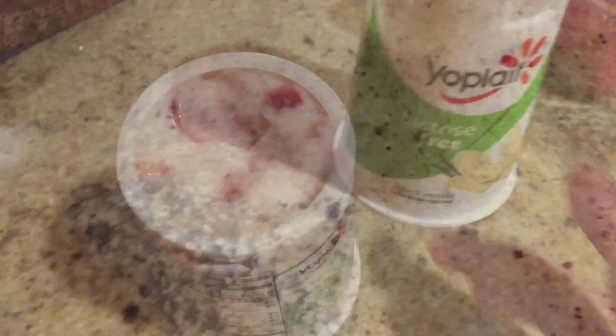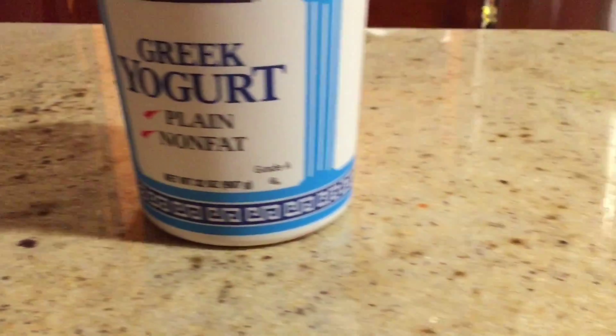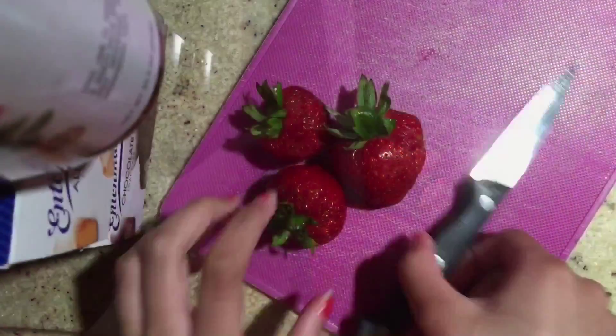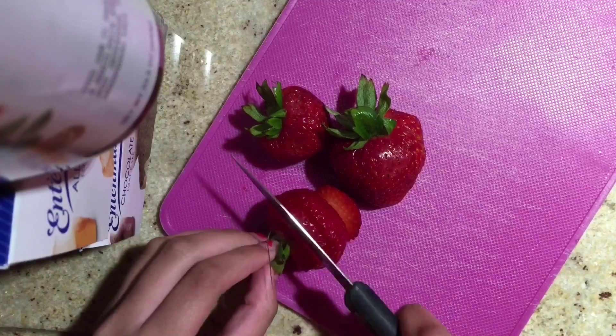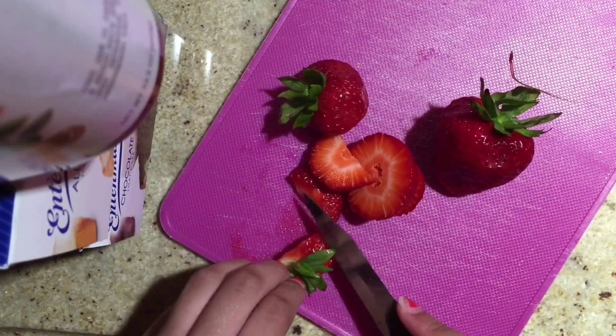Now I'm going to be showing you guys how to make this DIY Greek yogurt. Just start with some Yoplait yogurt or some plain Greek yogurt, then wash your strawberries or whatever fruit you're going to put in your yogurt. You could also put in granola or nuts — anything will work.